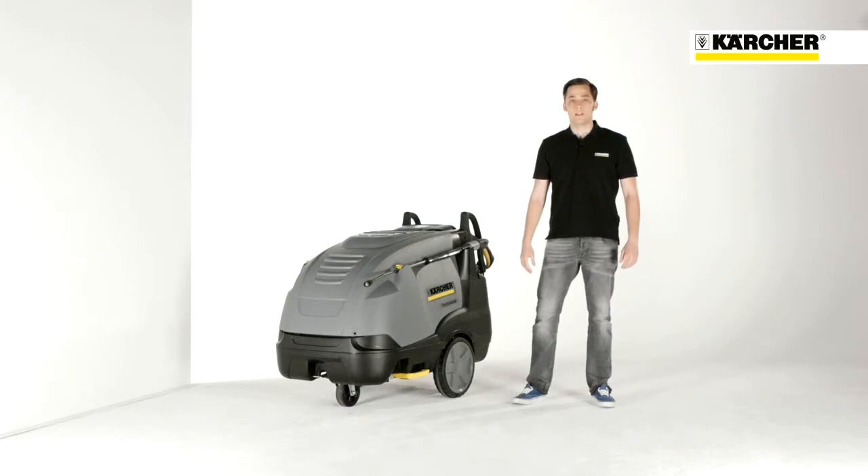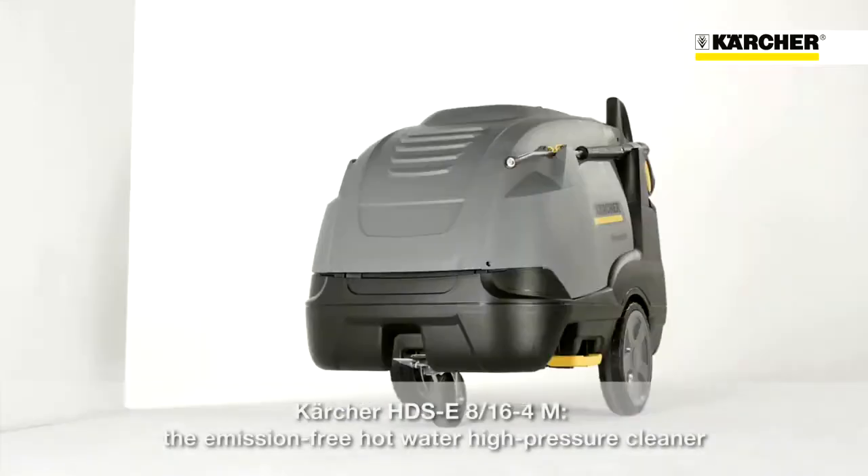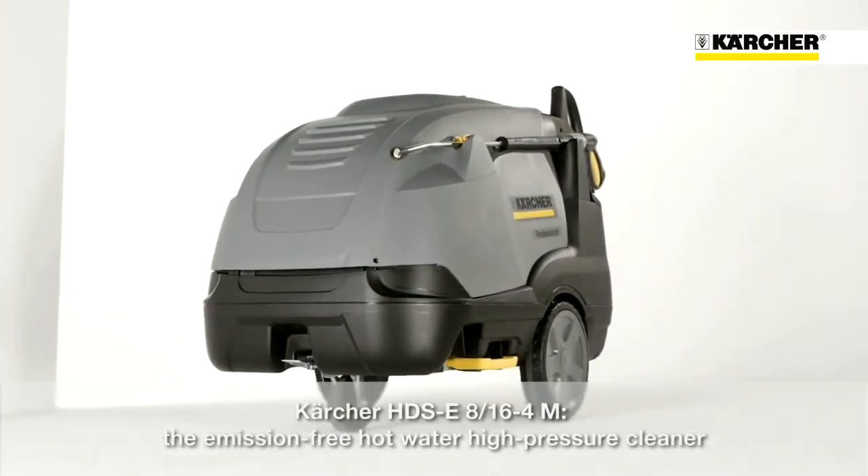Hello, my name is Steffen and I'm Product Manager at Karcher. Today I'm going to introduce to you the HDS E816, the emission-free hot water high pressure cleaner.